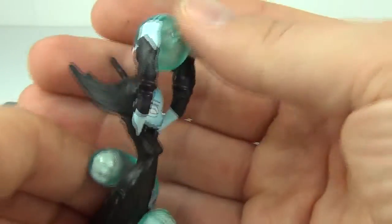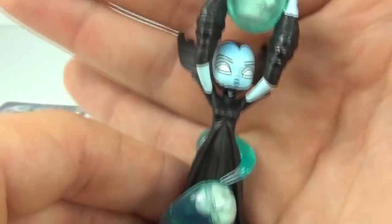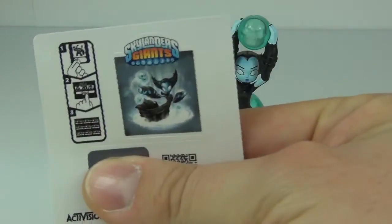So yeah guys, this is definitely one of my favourite figures from the Skylanders Giants figure range. And of course she is also awesome in the game as well. And of course you do get the sticker sheet with this as well.